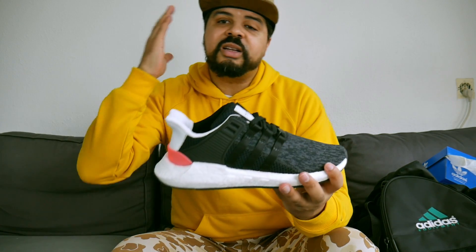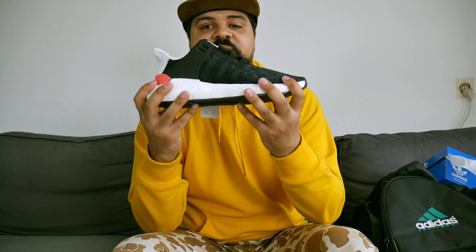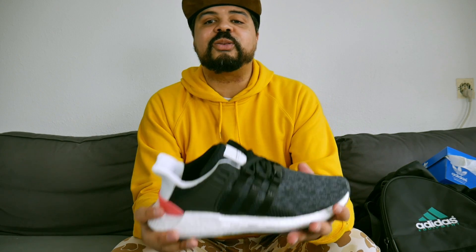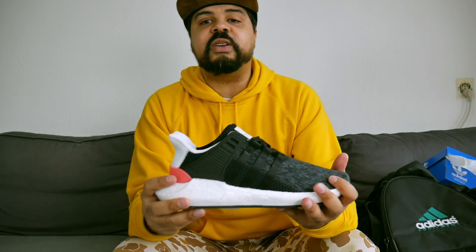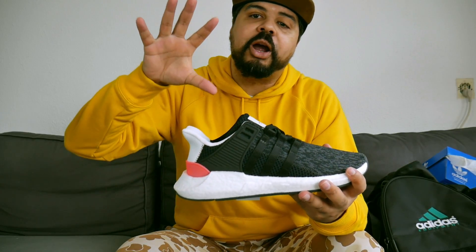Again, thank you very much to Adidas Benelux and Tommy Trigger for the hookup. Love this pair — I'm gonna rock it to death, my summer shoe for this year. If you like content like this, subscribe to my channel so you won't miss anything, and of course hit the like if you liked this video. I'm signing out — my name is Oli, your favorite Dutch YouTuber. Peace.